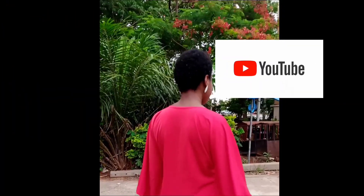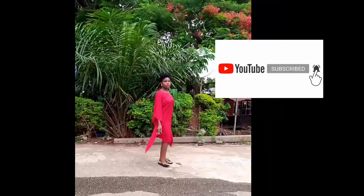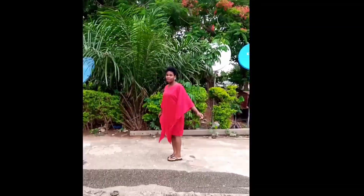And that's it! You can see this is how my dress looks — it's so beautiful and I love it. Thanks for watching, I'll see you in my next tutorial. Bye bye!